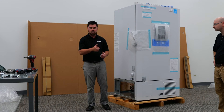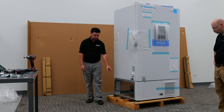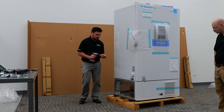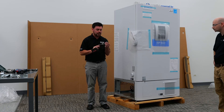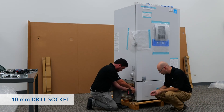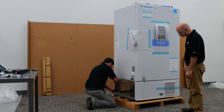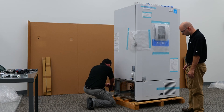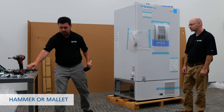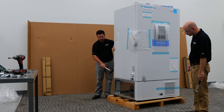Now that the leveling feet have been raised up and we have the unit spun around, we're going to come to this left hand side and remove the five skid hardware screws using a 10mm socket. This will allow us to knock this portion of the skid off, creating a ramp. We'll take a mallet and a hammer and wedge that support piece directly outwards.